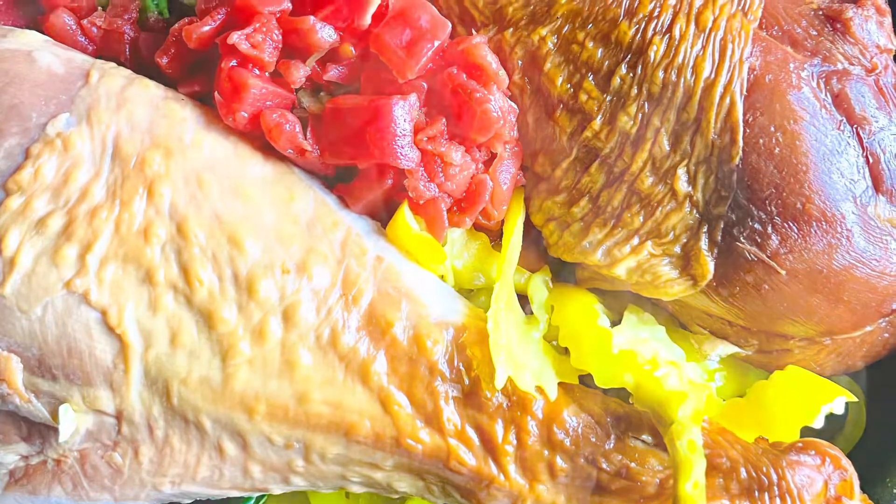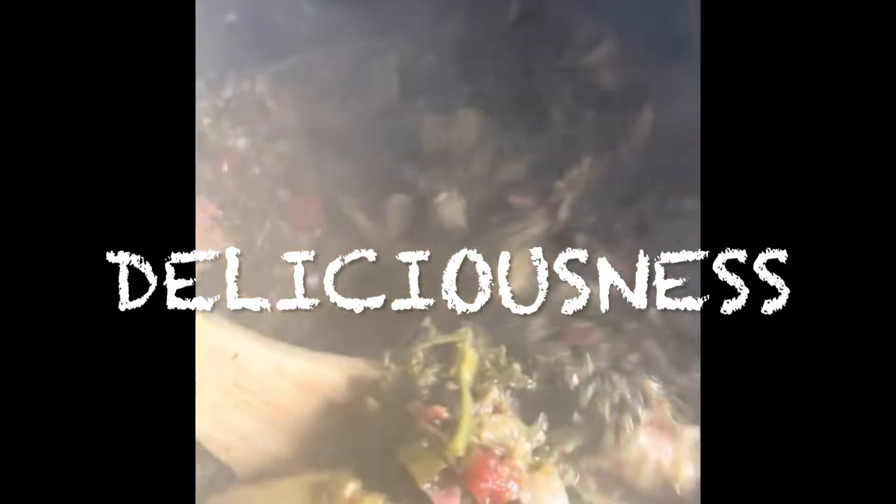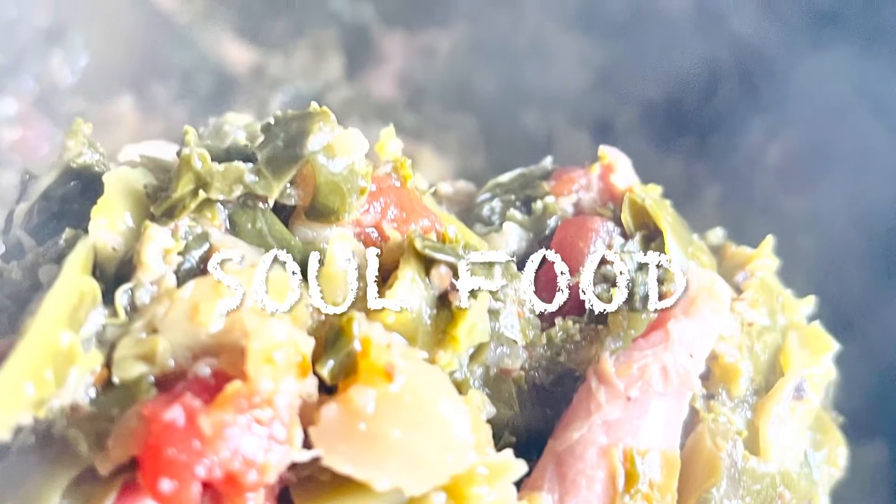My smoked turkey goes in the pressure cooker for about 40 minutes. There you go — bam! An amazing pot of greens. All you need now is some cornbread. Mix it up and leave it on warm all day.